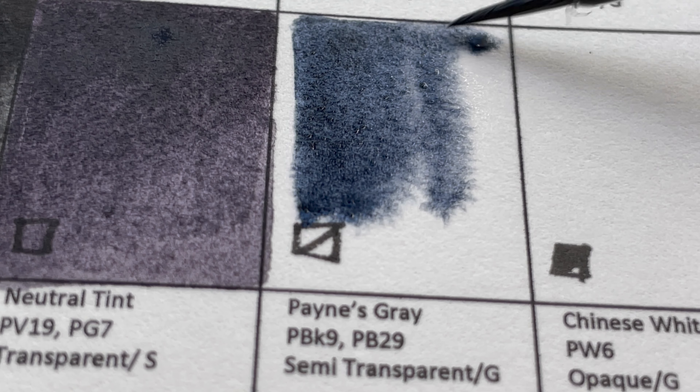Compared to Daniel Smith, Schmincke, and Mission Gold, this flocculation is not seen. However, when diluted it's okay — you don't get this issue when the paint is used diluted, only when used thickly. So depending on the person, some may not find this a problem, but for those needing a clean flat wash, just use it diluted.